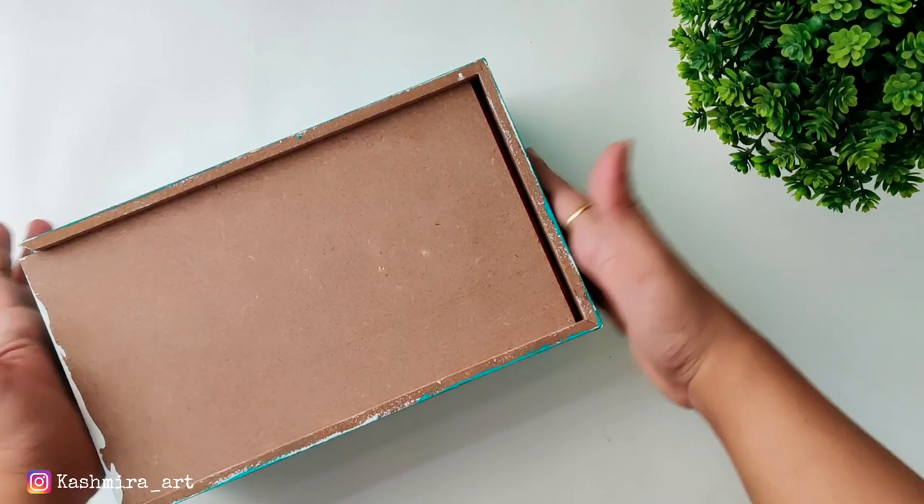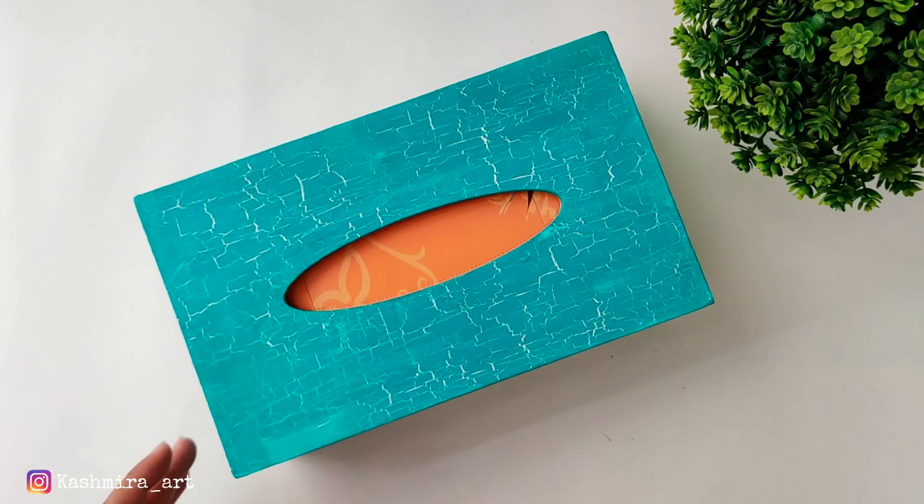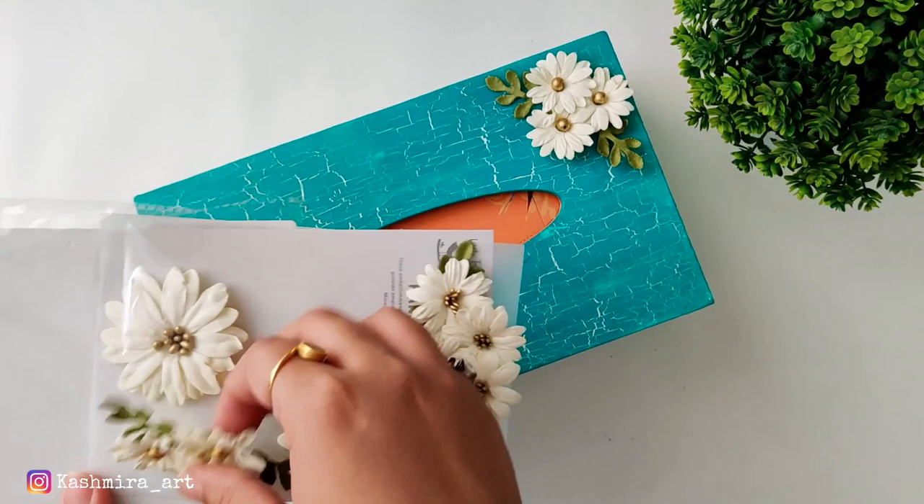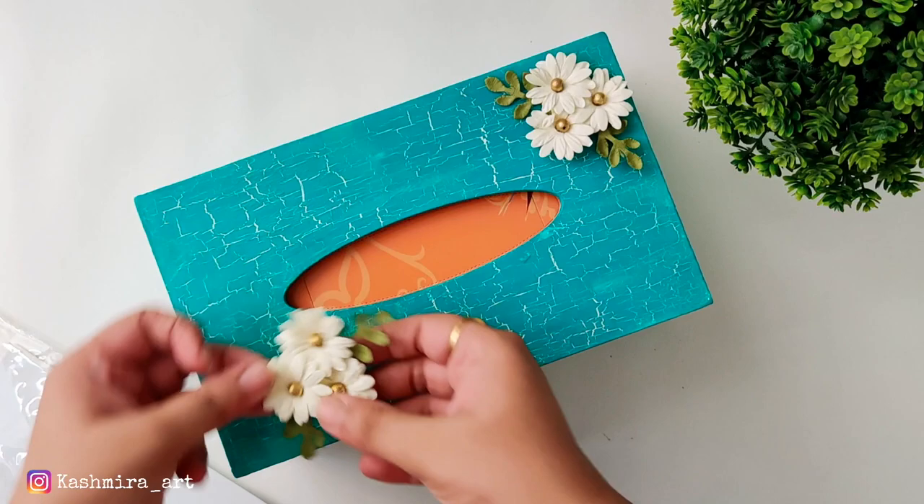Now for decorating, I thought these white flowers will look good — and yes, it looks very good on it. So we will put them in one corner or another corner. I am a bit confused. Do you like it in one corner, or do you like it in both corners? Let's go with this placement.